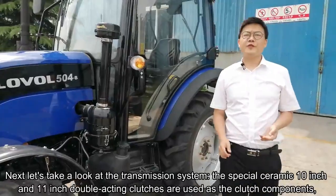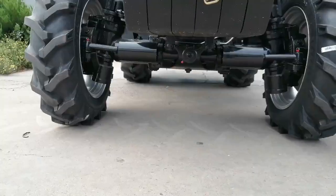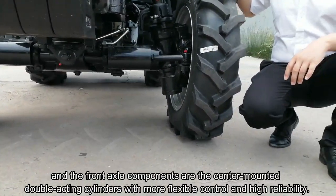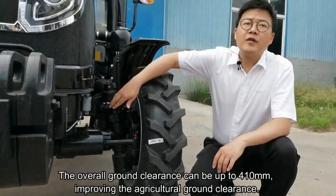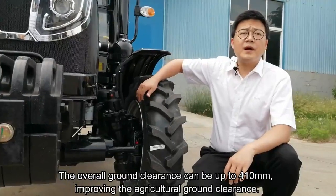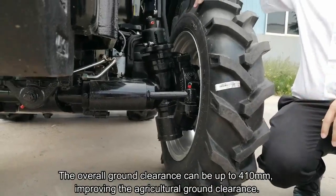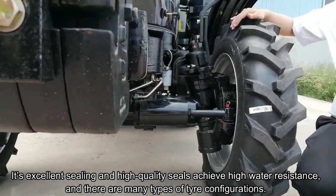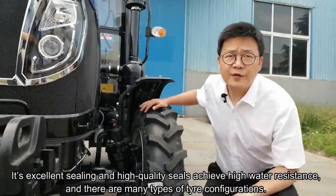Now I will introduce the matching operation modules of the tractor. The front-end shell components are center-mounted double-acting cylinders with more flexible and high reliability. The overall ground clearance can be up to 410mm, improving the agricultural ground clearance. Its excellent sealing and high-quality seals achieve high water resistance, and there are many types of tire configurations.